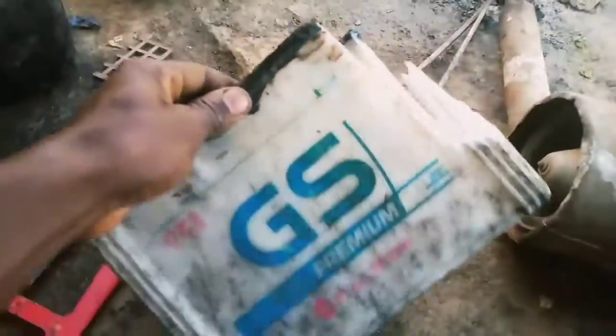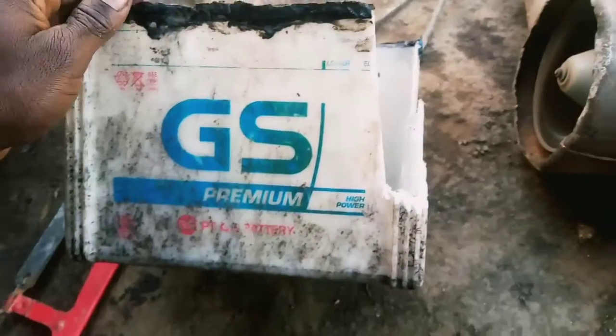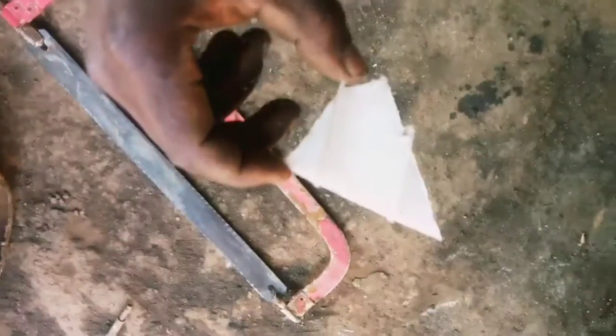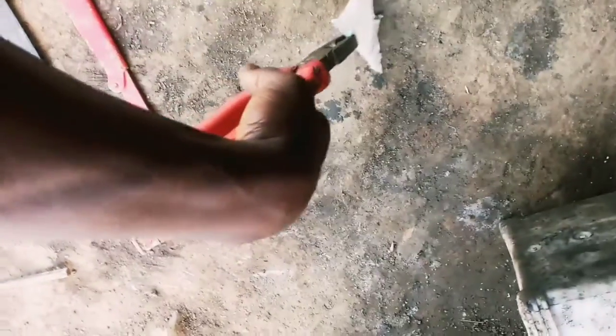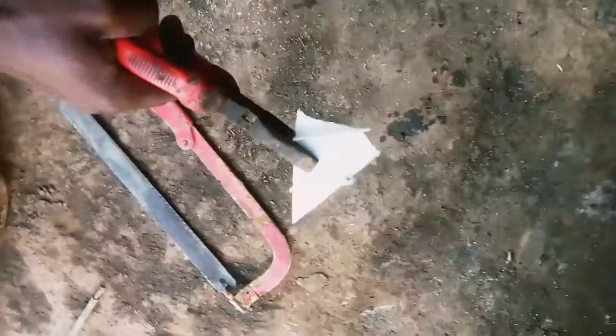We get another used battery box and cut the part that we are going to use to seal the leakage. After cutting it, we shall also heat it for some time. Using the hot metals, we seal the battery, and we can see that the leakage is no longer there. Keep following to see how we are doing it.